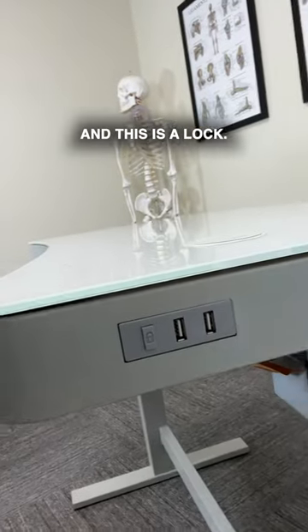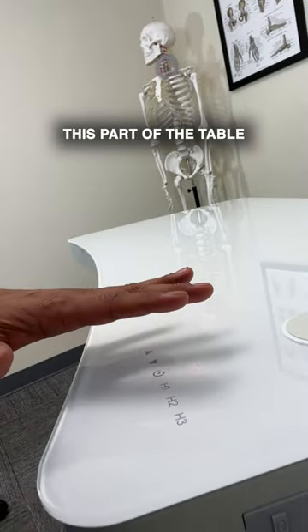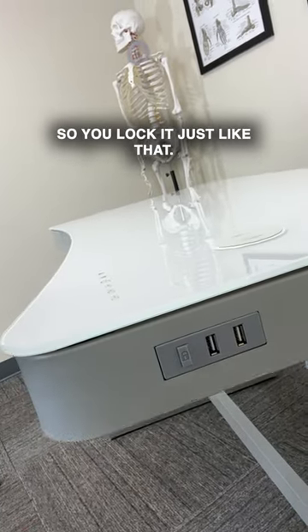It's also got two USB ports right here. And this is a lock so that you don't accidentally bump this part of the table and it starts to adjust without you meaning to. So you lock it just like that.